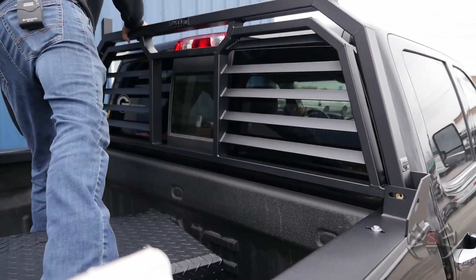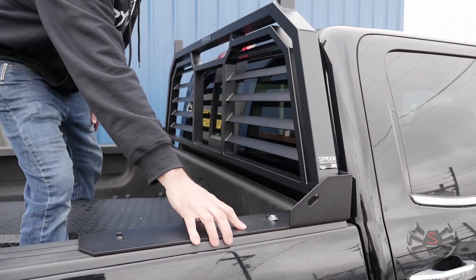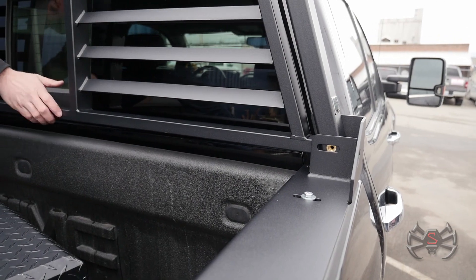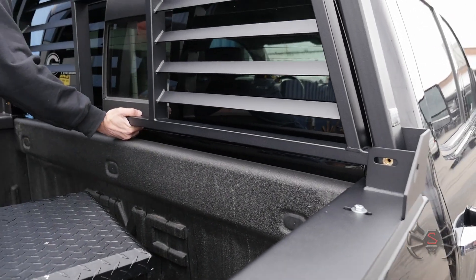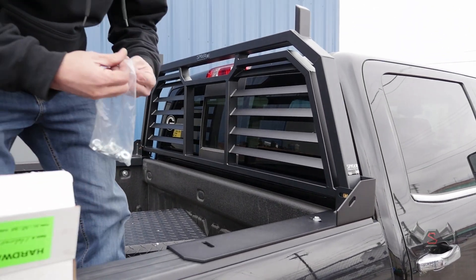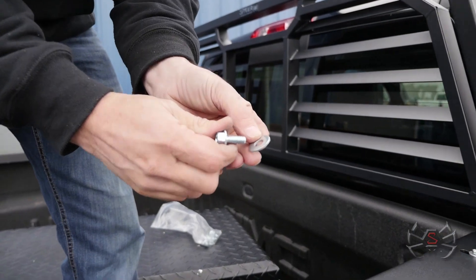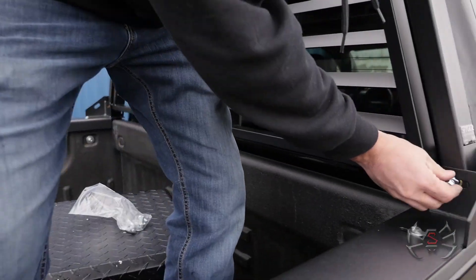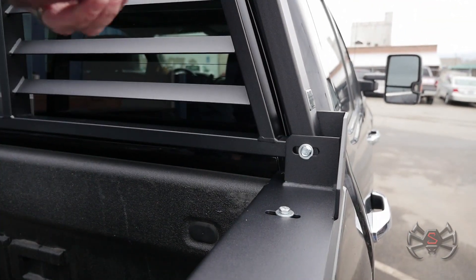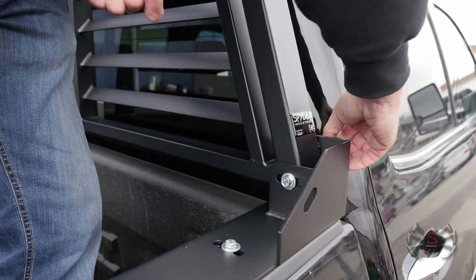We're going to center it up — we can do that a couple of ways. We can look at the brackets to make sure they're in the same position on each side, and then see where the nut certs line up in the slots on each side. Now we're even, so we'll go ahead and get these other bolts in. In this bag are six shorter bolts with washers. There's one on this side of the rack facing the tailgate and two on the opposite side towards the cab.